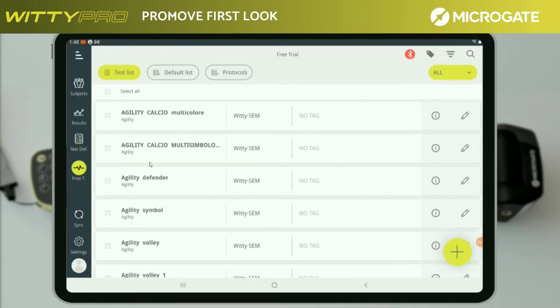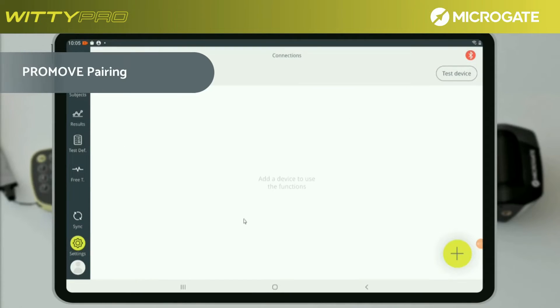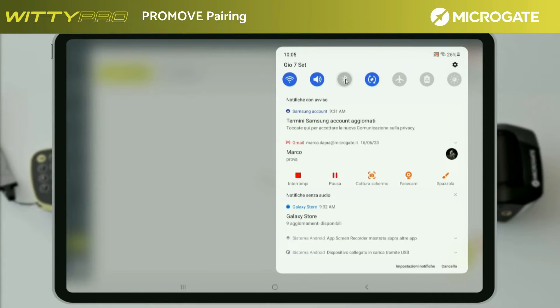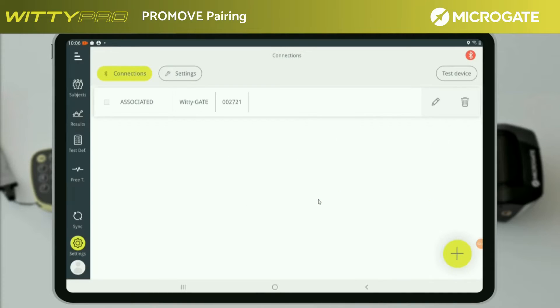The free trial section allows you to perform a fast test without selecting any athletes. The settings menu shows the status of connections with devices. The settings icon allows you to configure the app language and some parameters of the photocells and traffic lights. Through the settings menu it is possible to pair the devices before testing. Before searching for devices in the area, make sure that the Bluetooth of the tablet or smartphone has been activated. Once activated, start a new search with the bottom right button. A window will display all active devices in the area. Select the desired photocell. Once associated with the device, select the flag for connecting.